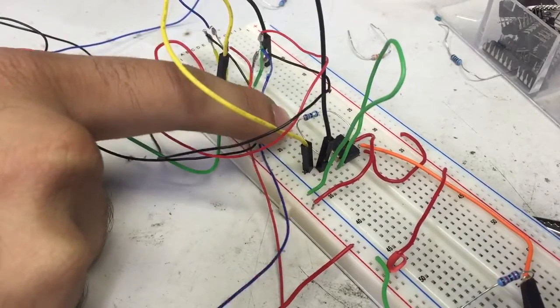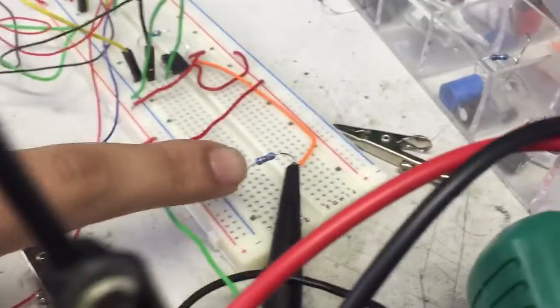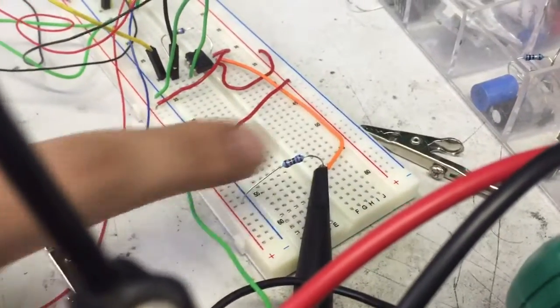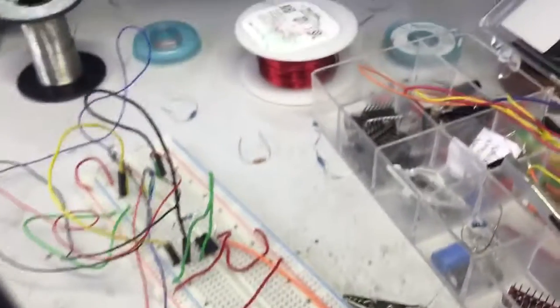this is my feedback resistor for my instrumentation amplifier. This is a resistor that just diverts back to ground, just to see what current is being sourced for safety reasons for my Arduino.